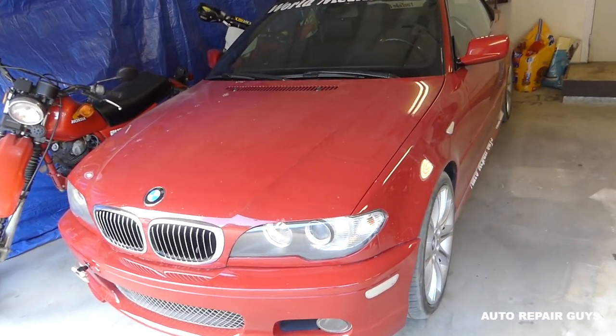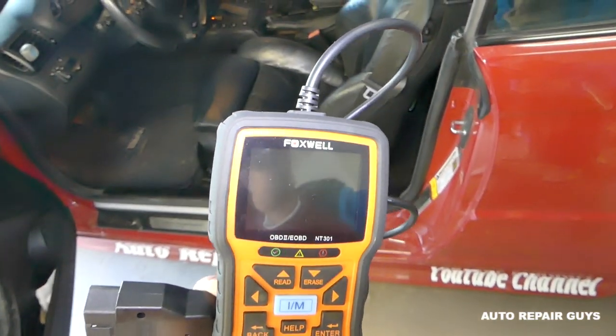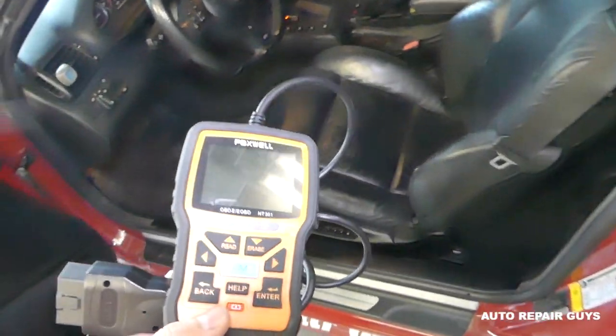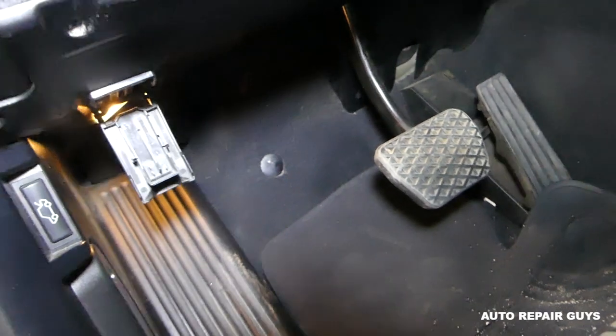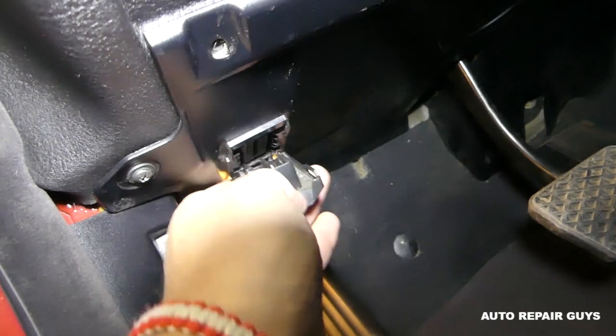You can do that with a relatively inexpensive computer that can pay for itself in one use only. This is the computer we use — Foxwell. It's in the description of the video; check out the video description for more details on all the products we use. You need to find your OBD port.